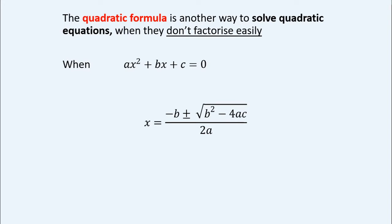So x will be equal to negative b. Whatever the b value is, positive or negative, we're going to change its sign. Plus or minus the square root — and notice that the square root sign covers all of these terms — so the square root of b squared minus four times the first value times the last value. That's all under the square root sign, and then the whole thing is divided by two times the first value.